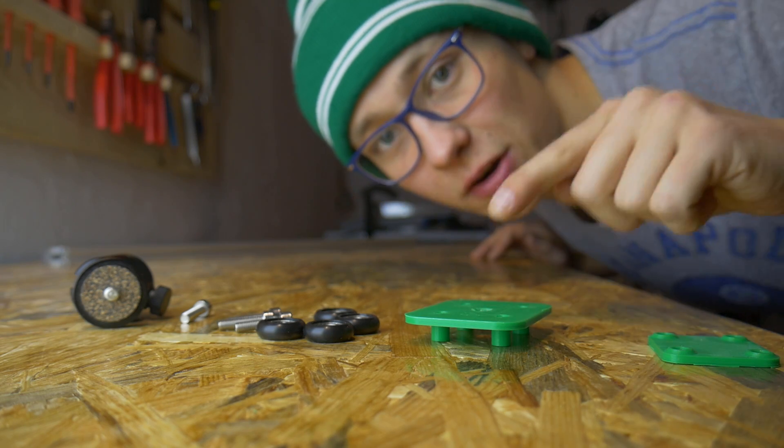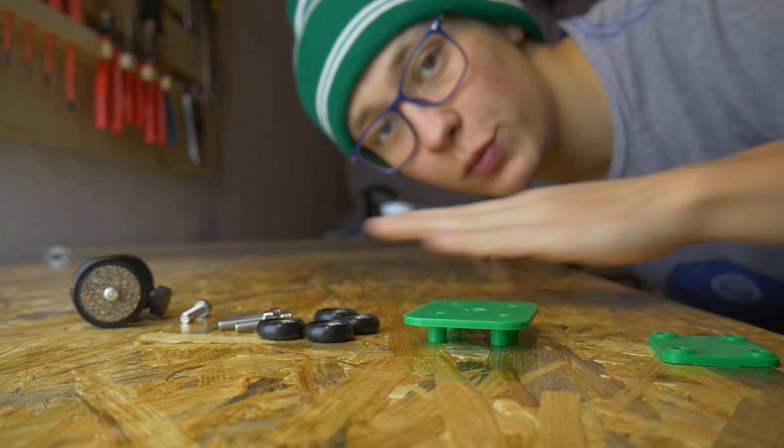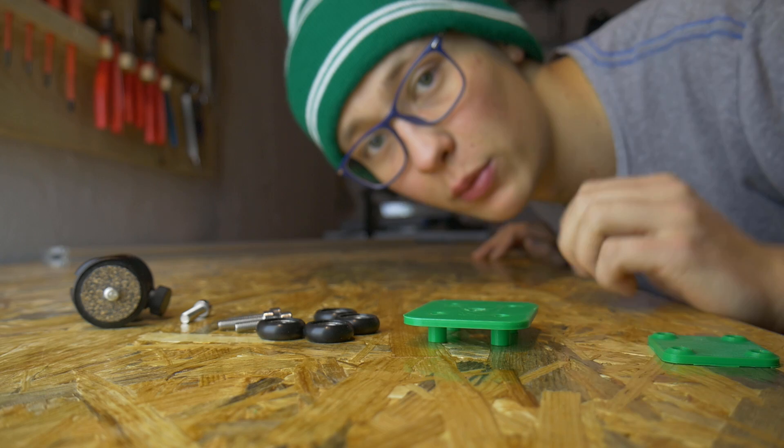I will start with the camera carriage. This is the part that will go between the aluminum profiles, and this is where we will put the camera.